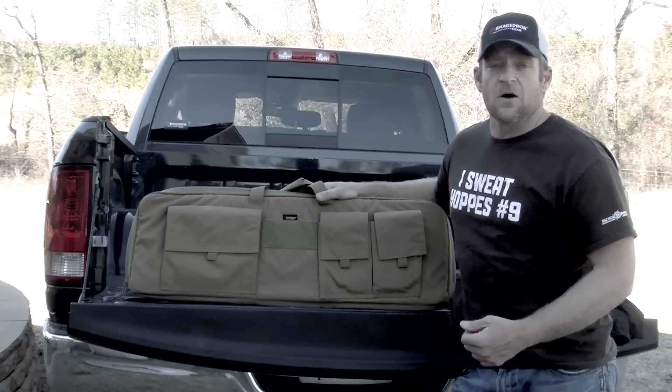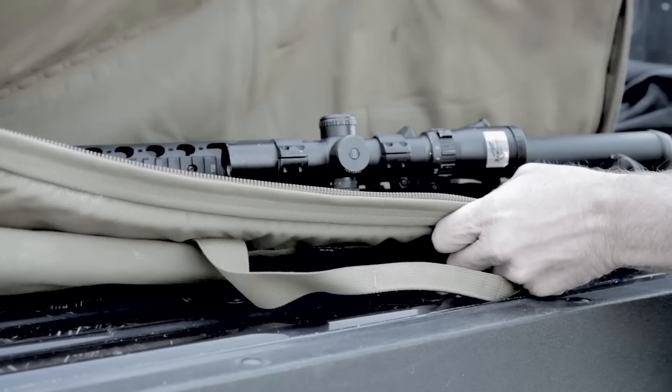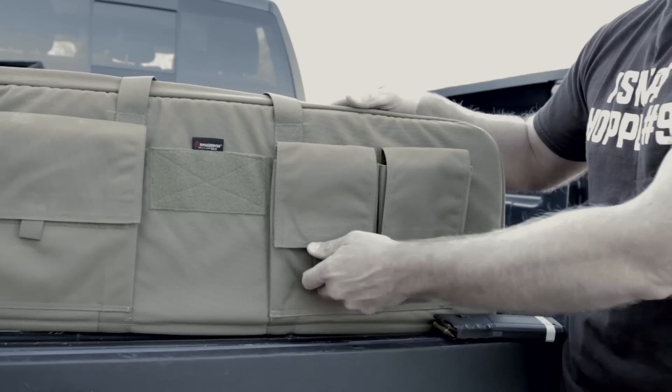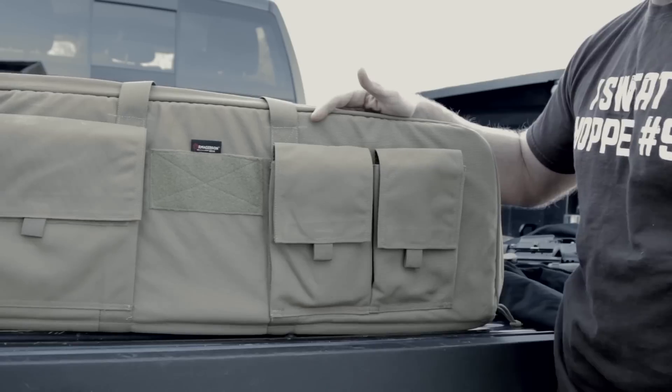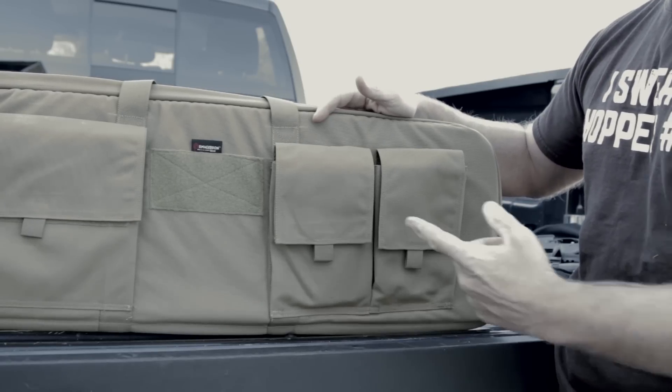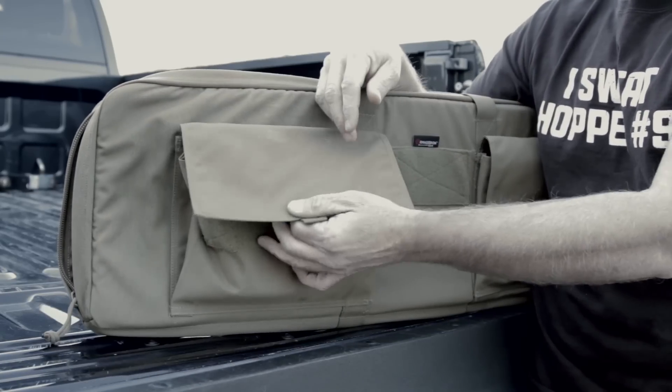It's 35 inches long, it'll hold your 16-inch collapsible stock AR perfectly, it's not going to slide around in there. The pockets are simple, you can get in them, they're pleated so they're going to expand to make room. You can easily get two or three mags in the pockets. In the big pocket you can throw your laser rangefinder, binos, whatever else you need for a day on the range.